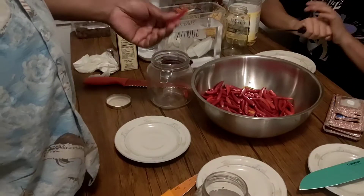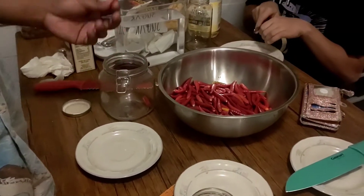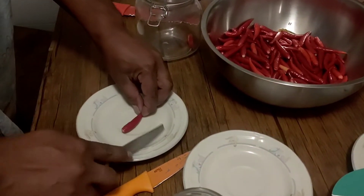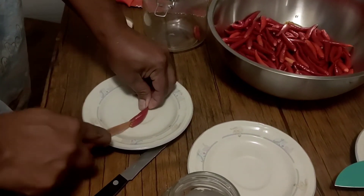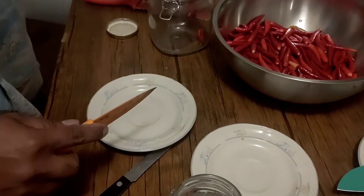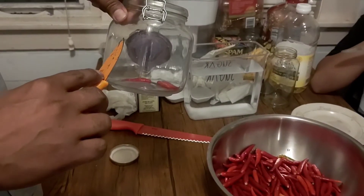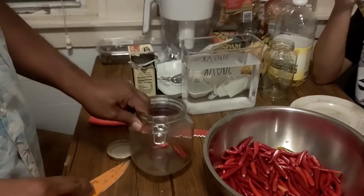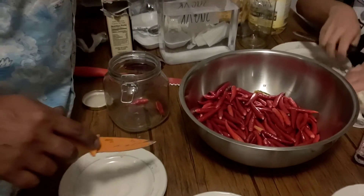Now what we're gonna do is fill this up with hot peppers, but we're gonna cut them right in half, just like this. Just like that. Then we're gonna drop it right in here and fill this up like just a little over half, then fill it up with the salt water right on the top. And that's our third step - let's do it.